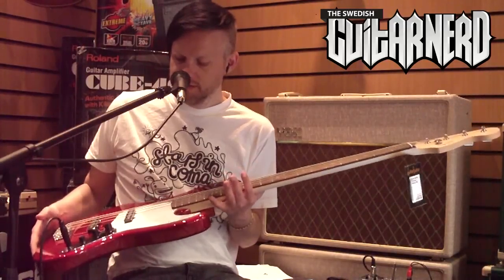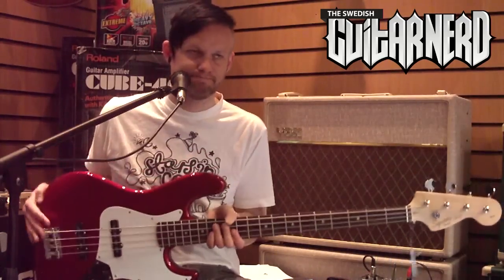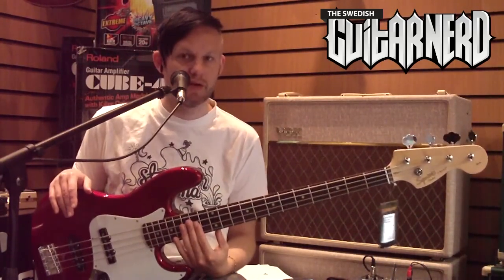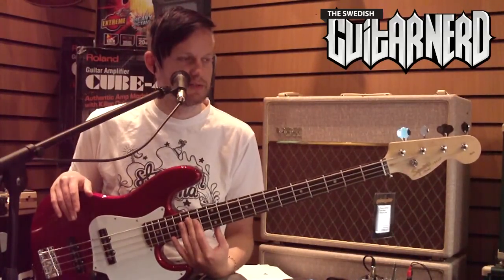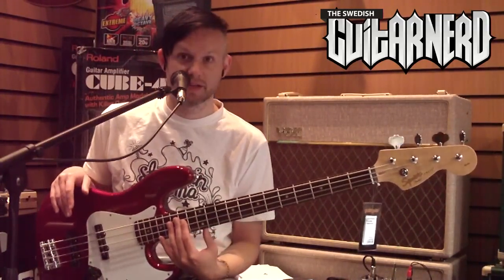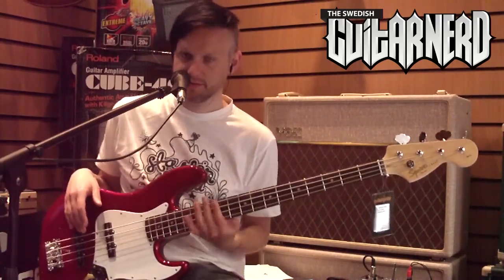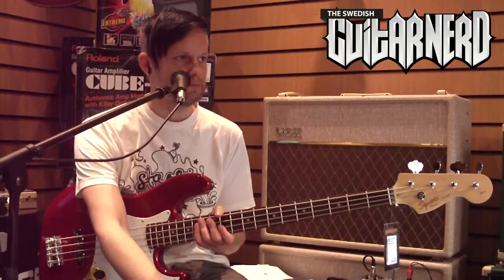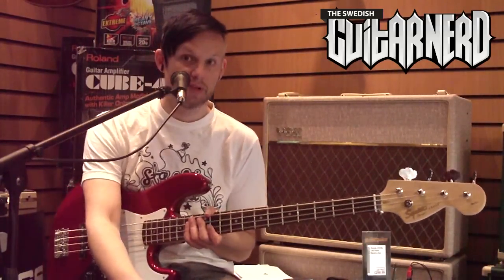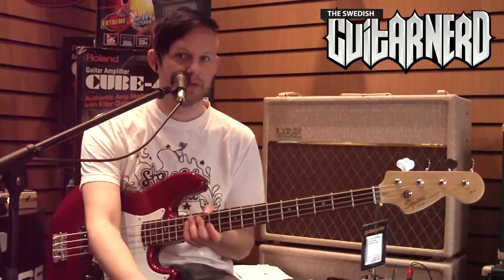On the Jazz Bass the two pickups are controlled by two volume knobs and one tone knob. There are better ways to control two pickups — for people like me who leave them on 10 or turn them off completely, it gets messy when you have to manage two separate volumes. So maybe a blend knob and a master volume would work better, and a lot of people do that when they build basses.